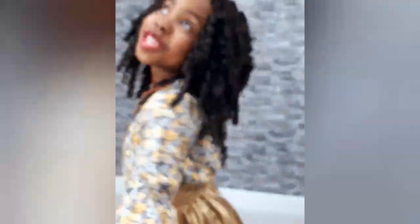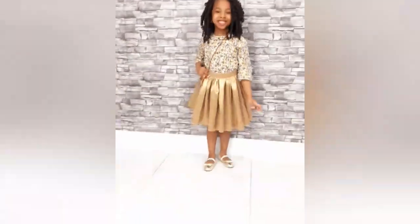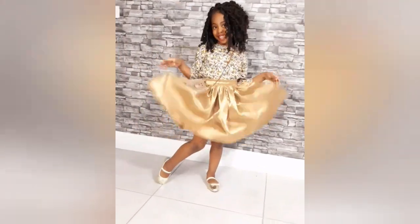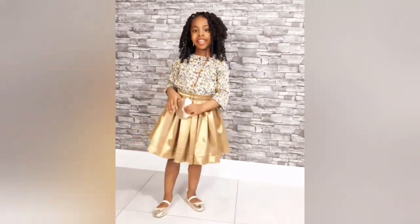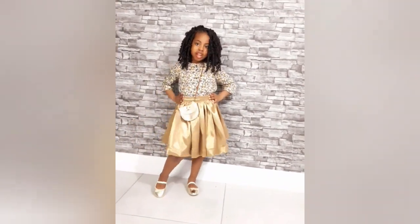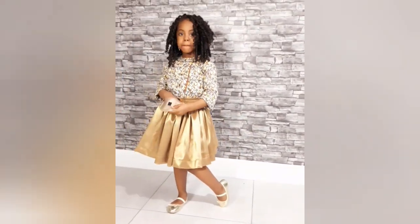Today I'll be showing you how I make this garden skirt with a waistband. Do subscribe to my channel if you haven't, and hit the like button. Turn on the bell notification so you'll be notified any time I post a video. Thank you.